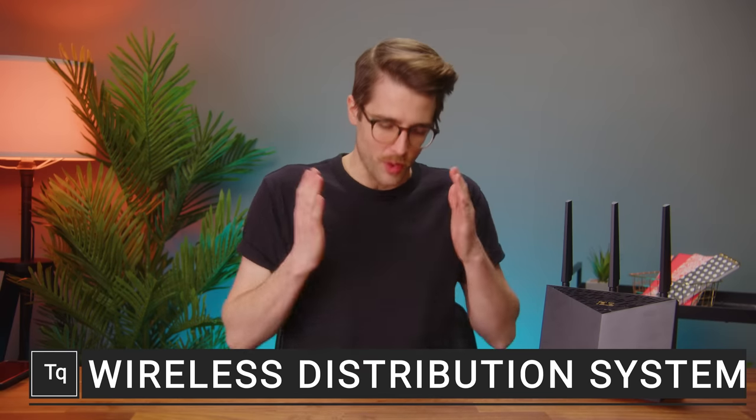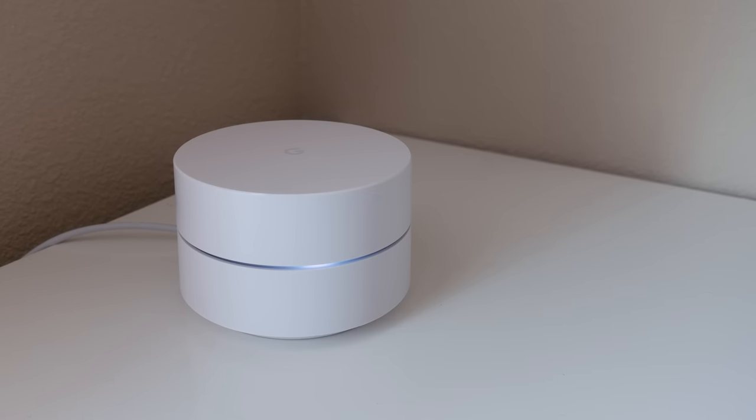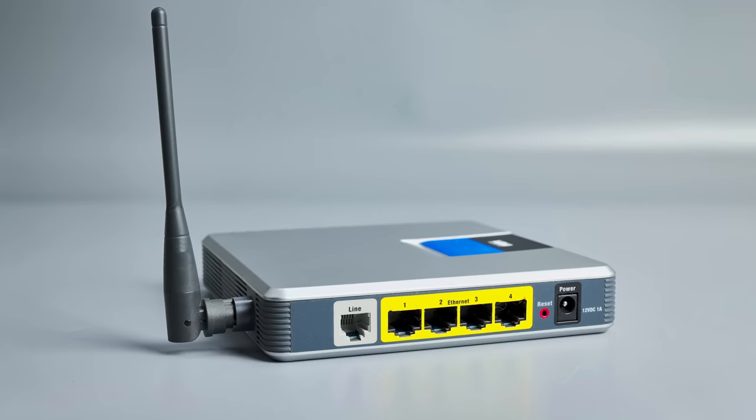Have you ever been in a situation where your Wi-Fi doesn't reach far enough and you can't run a cable? You could buy a repeater or another mesh node, but those things cost money. Fortunately, you actually might be in luck if you or a friend has an old router lying around like this one.